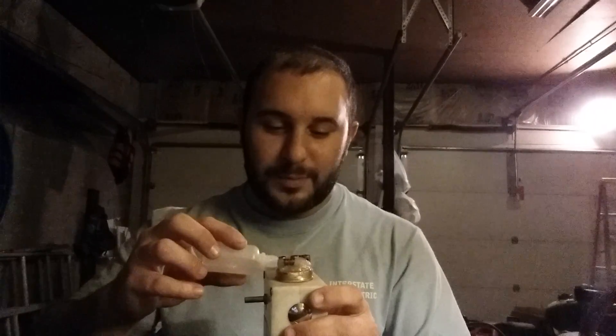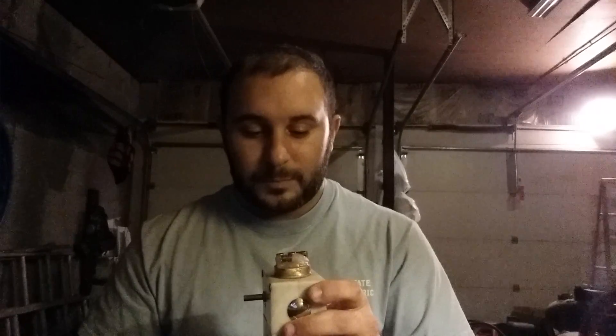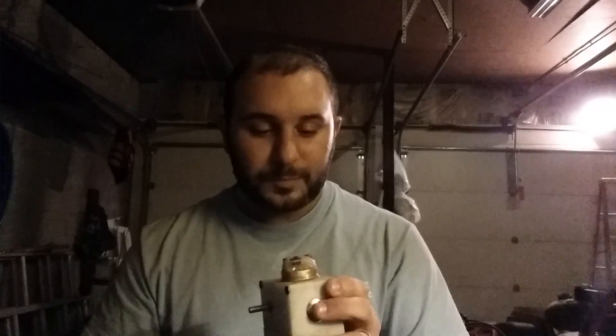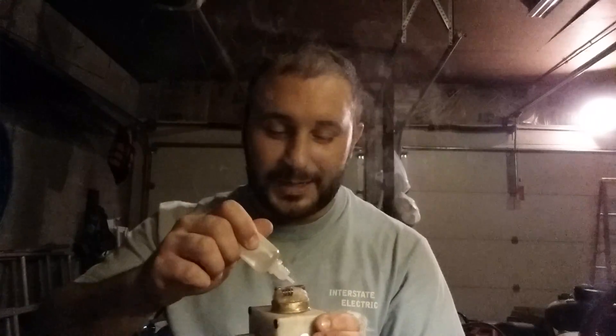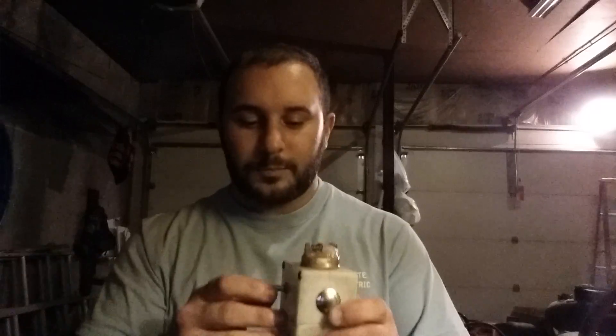This pulse width module brings a whole new level of adjustability. I get all the power of an unregulated box and way more fine-tuning than any regulated device I've used before. I have no idea what it's set at right now, but this is right about where I've been vaping it. You can hear the pulsing — that's the MOSFET cycling on and off. I've noticed that the lower the resistance I build, the more audible the pulse is. The pulse width module is putting out about 140 Hz, and the MOSFET is rated for way above that — hundreds of thousands of Hz.